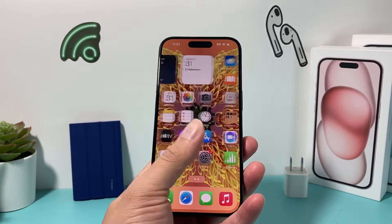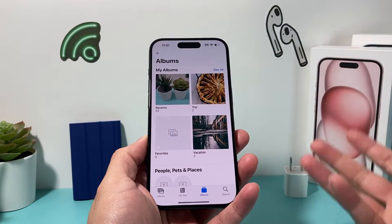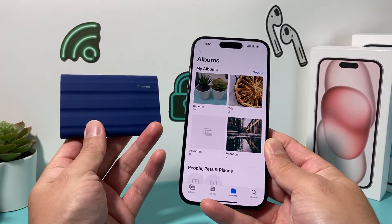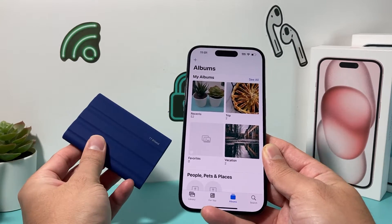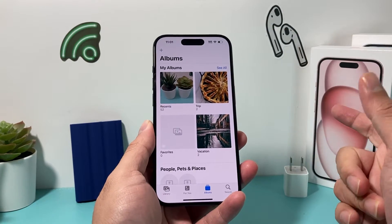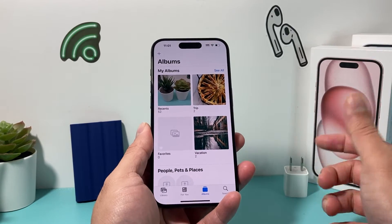Hey guys, welcome to the video. In today's video, I'm going to show you how to save your photos, videos, and any media onto an external drive from your iPhone. Here I have a SimSum external storage drive that I want to save some photos and videos to, or back it up from my iPhone. I'll show you in a couple of different steps how you can achieve that.